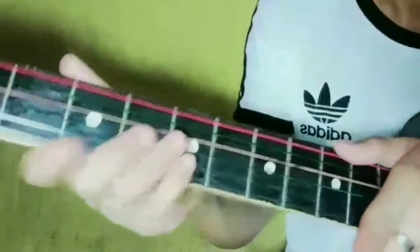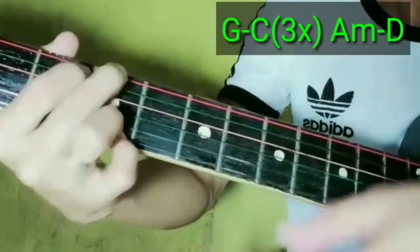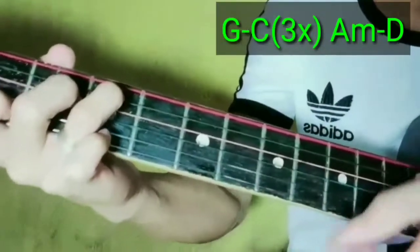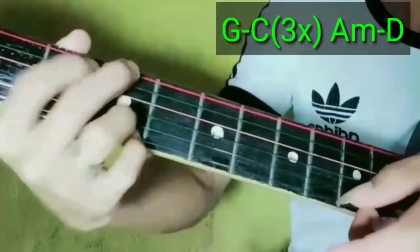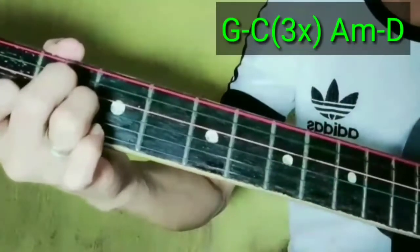Ang chorus guys, ang chord guys ay G, C. Then ulitin nyo G at C. After nun guys, A minor, then D.